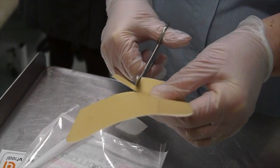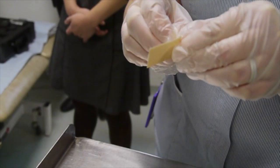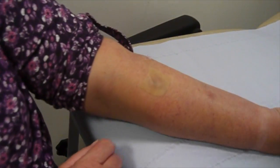A second piece is being cut to cover another area of ointment and eczema. Again the backing paper is peeled off, and now the nurse is going to apply it over another patch of eczema.